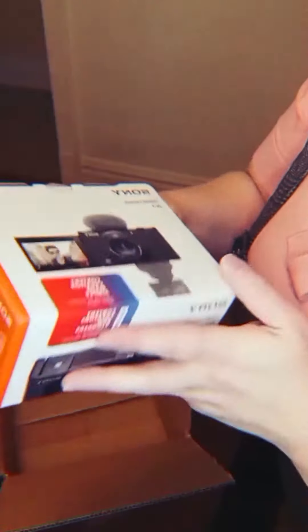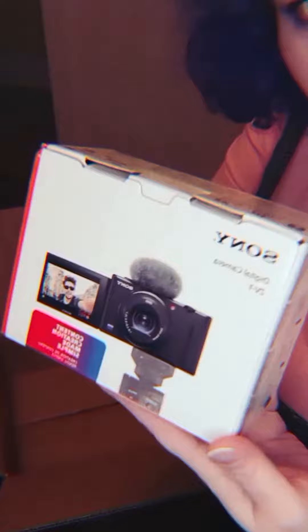This is the Sony ZV-1, which is supposed to be for vloggers like myself. Let's take a look and see what's inside, shall we? The microphone is accessible right on top of the camera, which is a really cool feature.